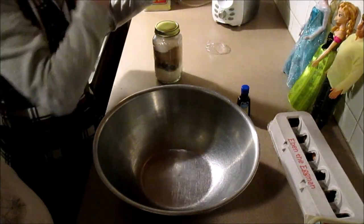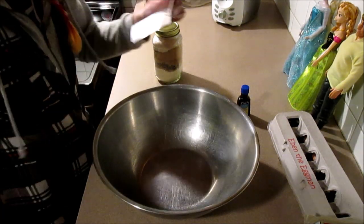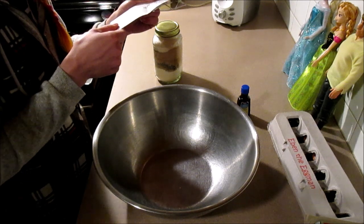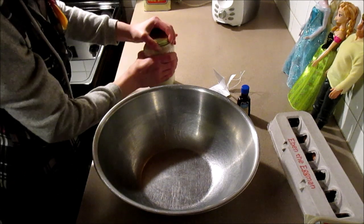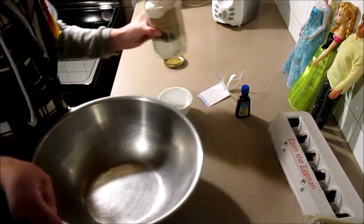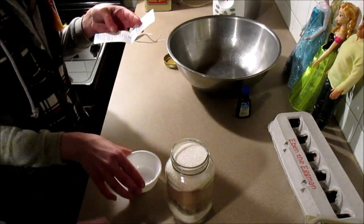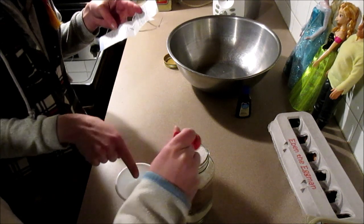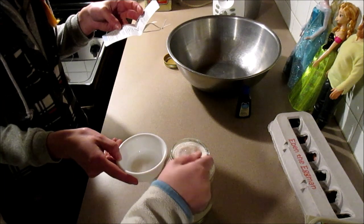Unwrap it — it did have this really cute wrapper. We already preheated our oven to 350. So we need to take two teaspoons of this powdered sugar, which is right here. You're just going to take four of those over here. Does it go on the top after? Yeah, this is to top the brownies.